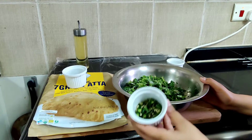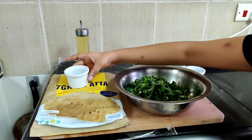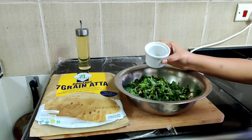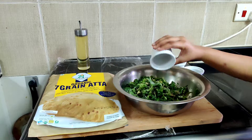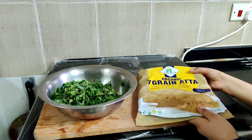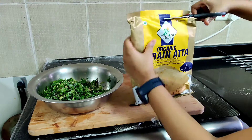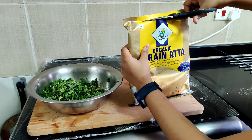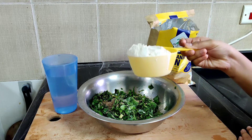The next ingredient is four to five chopped green chillies. The third ingredient is ajwain, or carom seeds. Now we are using one cup of organic seven grain atta.